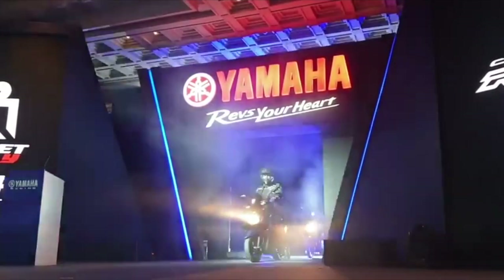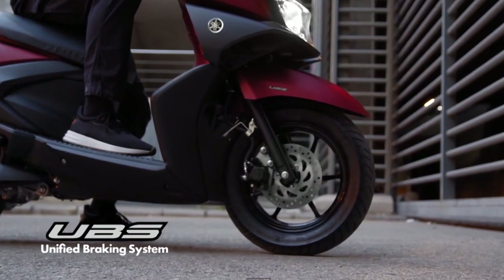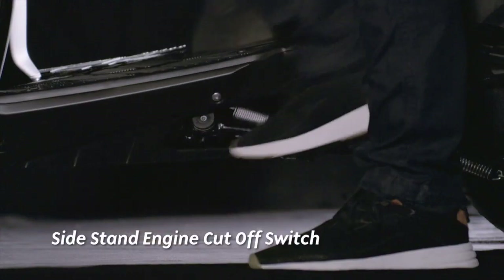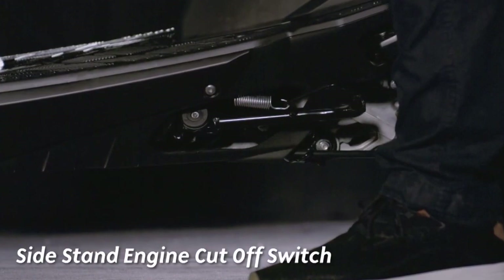The bike comes with a unified braking system. There is also a sidestand engine cutoff feature — when the sidestand is down, the engine will not start, adding a safety benefit.